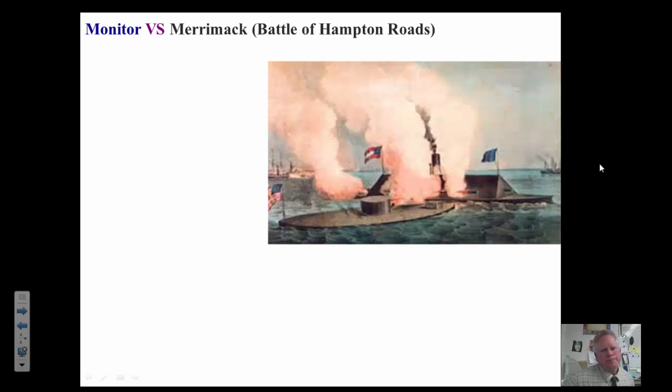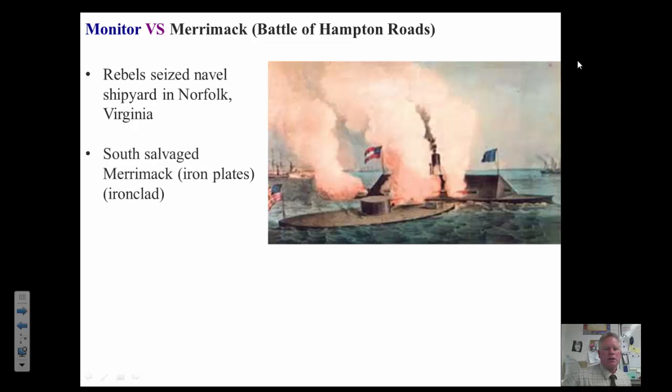When Lincoln was elected, the south started taking United States military property located in the south. Lincoln vowed to keep all that land, but the southerners tested his vow and started taking things. They took Fort Sumter, and that's when the shooting started. Another thing they took was a shipyard in Virginia. In that shipyard there was a ship being made called the Merrimack. The southerners took this ship and welded iron plates all over it, making a metal ship — an ironclad — out of it.